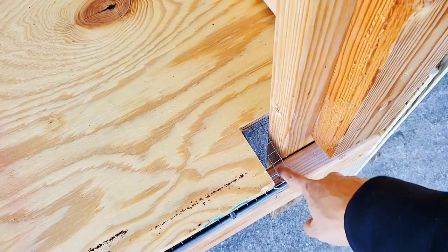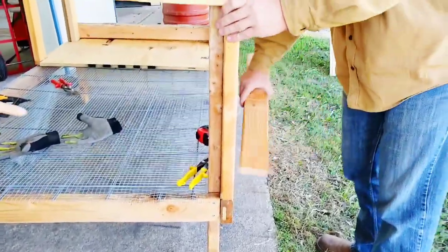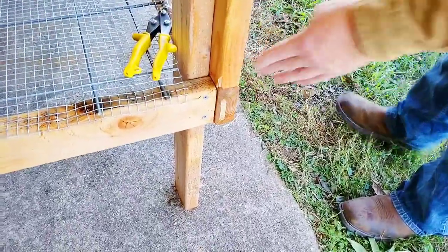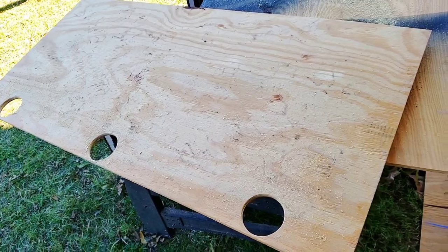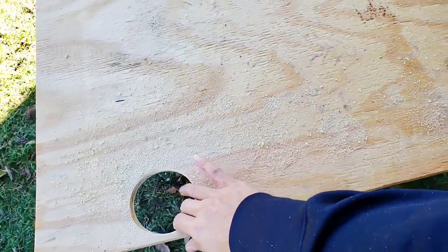This is the spot where I was talking about — the opening was too big, so we put this wire down there. We drilled holes in here where the quail can fit through and run and hide, and put it in place.